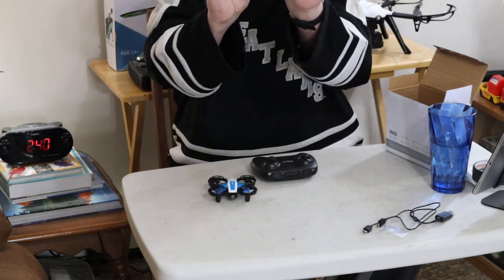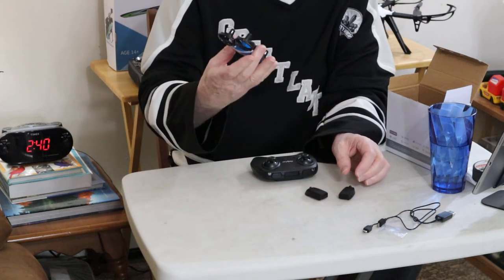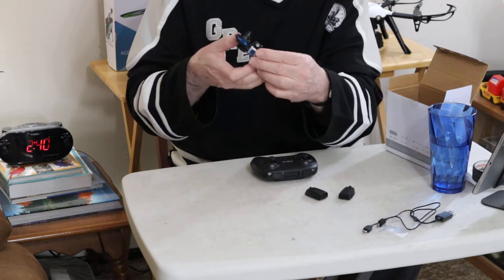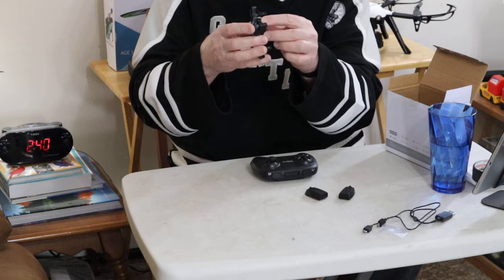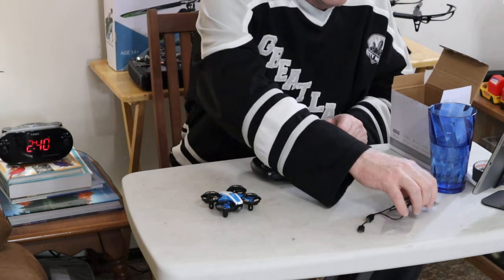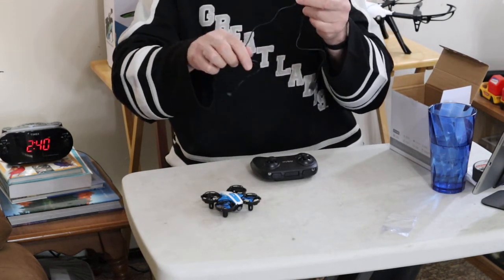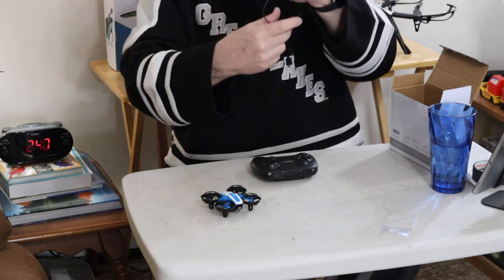You get three of these batteries. These attach to the bottom of the drone — you just click it into place. It fits in these little notches, slide it forward, it'll kind of click in and you're all set. And you get this charger — it's a USB charger, and it'll do two batteries at once. That's really neat.